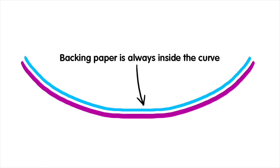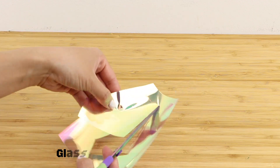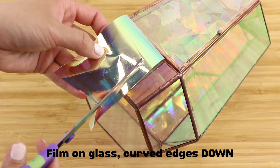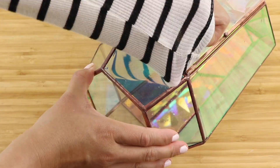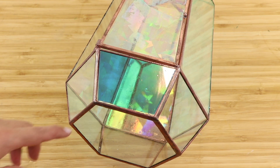The window film comes wrapped in a roll and the inside or concave part is always where the adhesive is. So if you're placing the glass onto the window film, always remember to have the curved edges facing up. If you're placing the window film onto the glass then be sure to keep the curved sides facing down. Of course if your panel is completely symmetrical then you can just ignore this and trace on whichever side you want. Window film is very forgiving so you can easily remove or reposition your pieces or just start over completely.